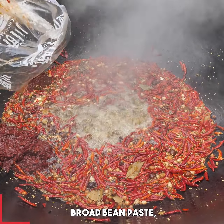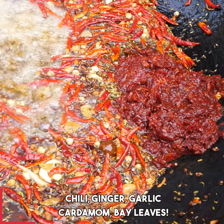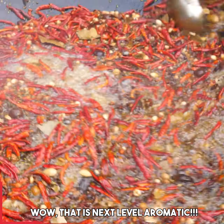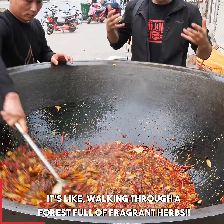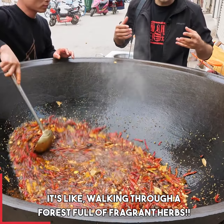And we're just gonna add a little more: broad bean paste, chili, ginger, garlic, cardamom, bay leaves. Wow, that is next level aromatic. It's like walking through a forest full of fragrant herbs.